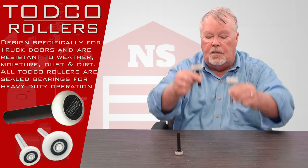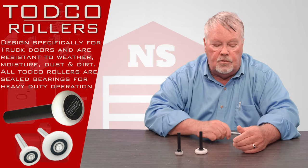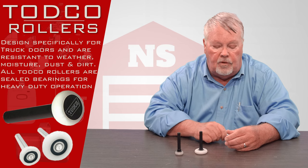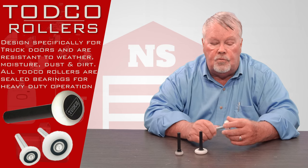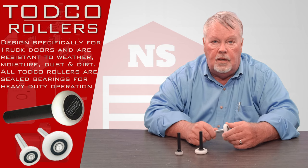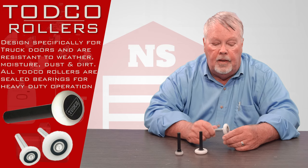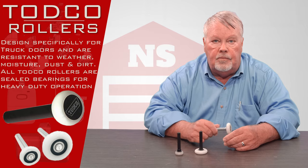Our website is going to describe each one of these in detail. So whatever your need is, look at our website. If you're confused and you want some help, our staff knows all about these rollers and what they're best used for. You can always pick up the phone and give us a call and we'll help you with your buying decision. As always, I say we've got them, come and get them. You'll enjoy them. Thank you.